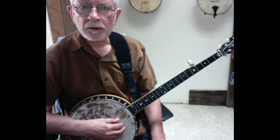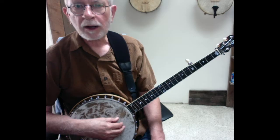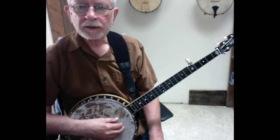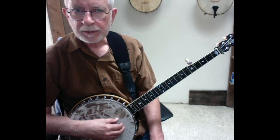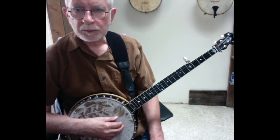Hi folks, this is the first video in my new instructional series called Fun Tunes Arranged for Clawhammer Banjo Beginners. In this video I'm going to play my bare bones stripped down version of Cripple Creek and walk you through it so you can play it too.